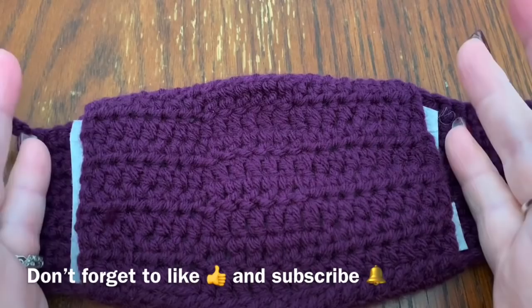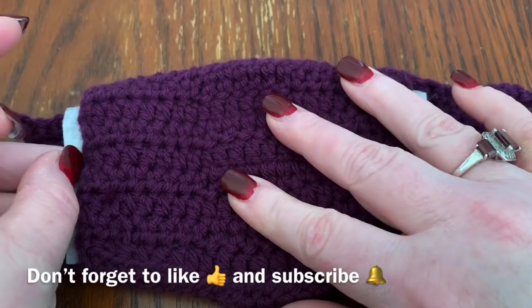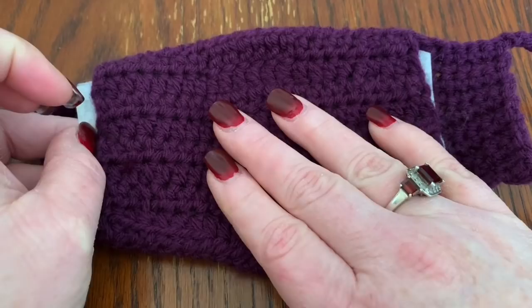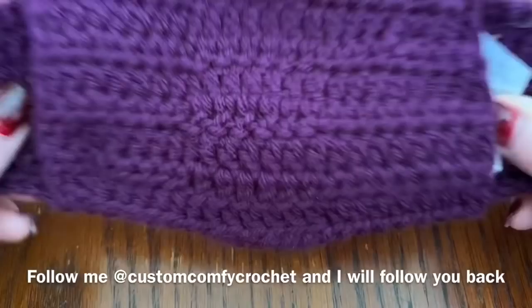Then I pull from the other side, open it up, and it fits nicely in here — you may need to trim it a little on the sides. If anyone in my house has had to go out, or if you have someone with an essential job and no protection, they would come home, take this off, take the filter out, throw the mask in the washing machine using the yarn's care directions, then cut out another filter to put in it.